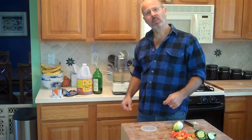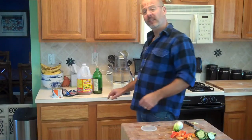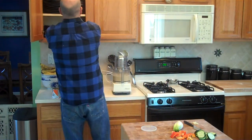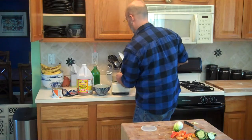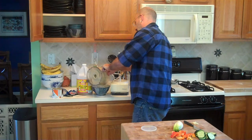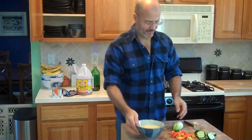Some people like it chunky. I like mine a little smooth. If it's too thick, add a little more of the liquid. Find yourself a bowl. It's about alright now — not too thick. Runny? No.